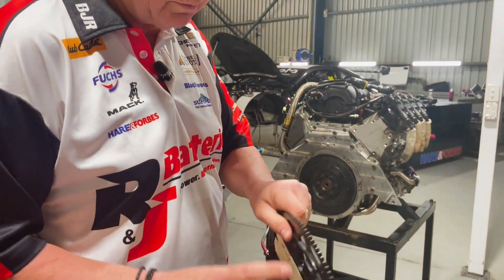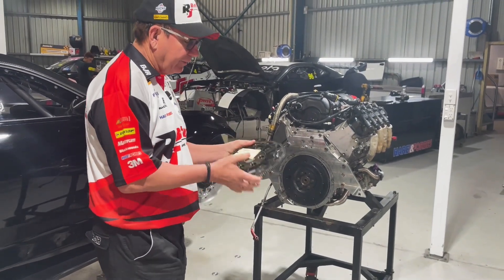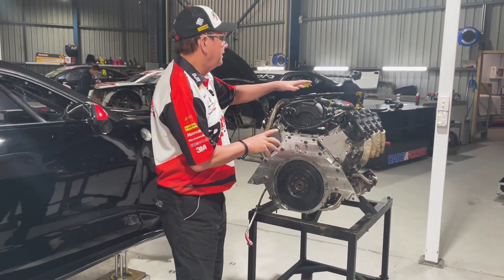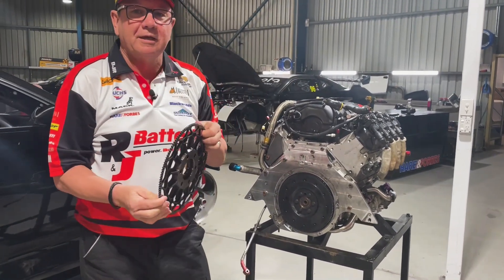You can see how lightweight and small it is. It's something the engine needs to spin around and it affects what it's doing. Since we all have to run exactly the same stuff, the flywheels are also an interesting point.